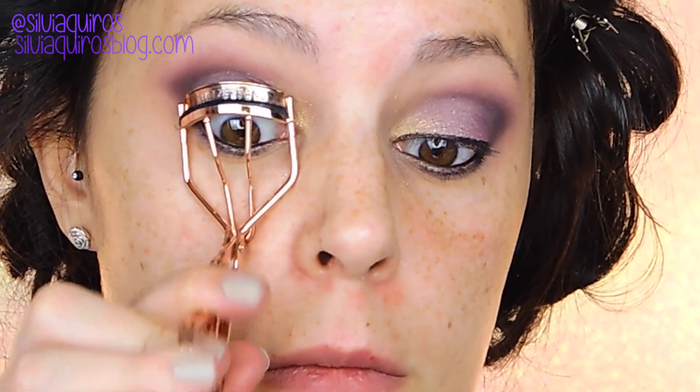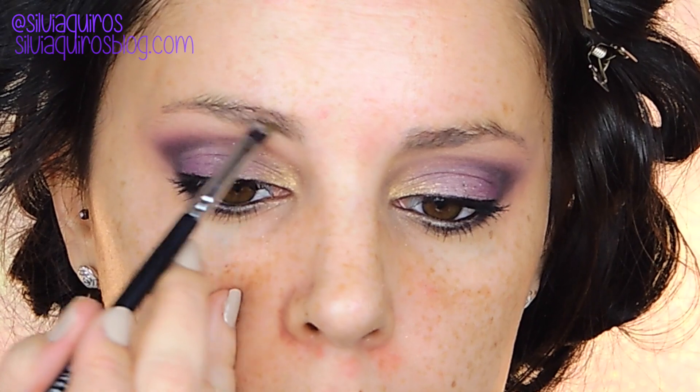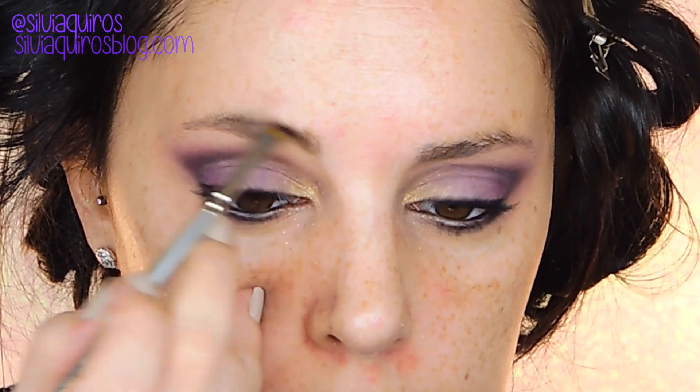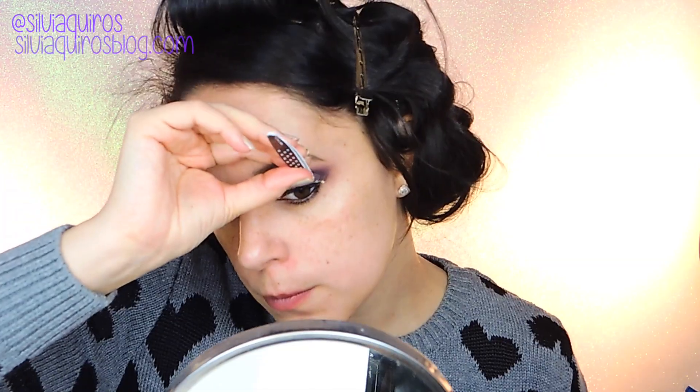I'm not going to create any kind of wing. I'm also going to use the same product on the bottom waterline. I'm going to curl the lashes and apply a plum mascara, and afterwards apply some false lashes. But first I'm going to be retouching my eyebrows — I want them quite nice and defined to combine everything into one cohesive look.